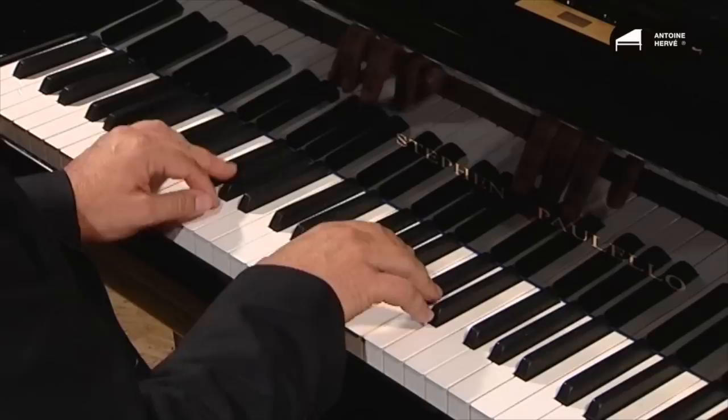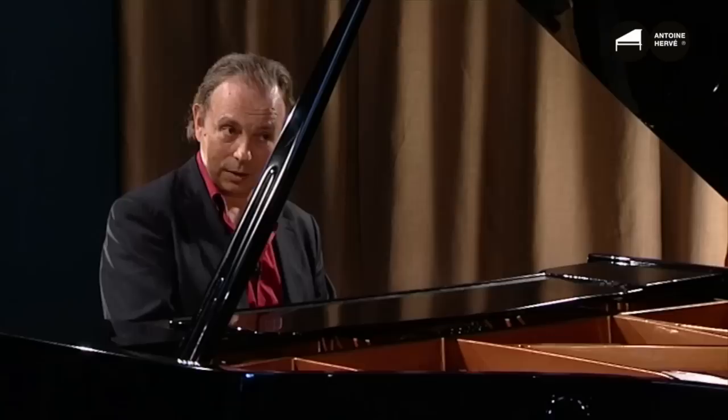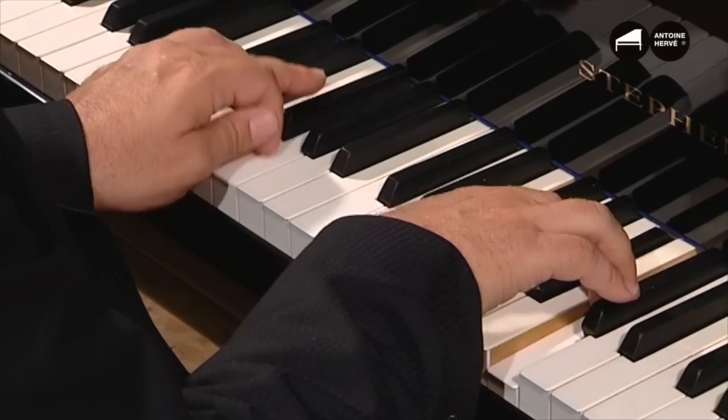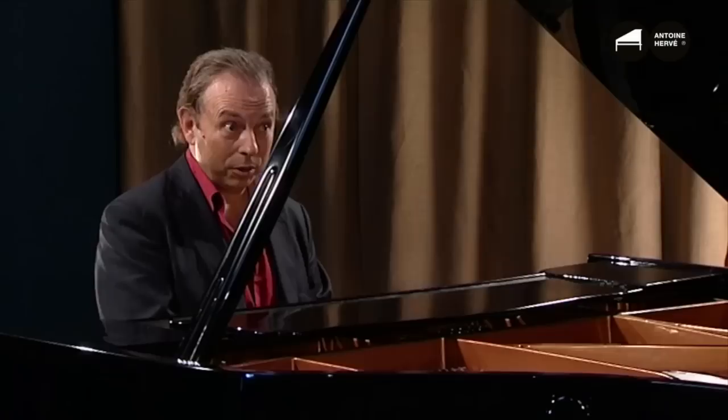And here I'm going to do what we call a turnaround in jazz: A minor, D7 while always keeping the C, G minor 7, C7 — I can also add Bb — and here's the turnaround again, repeated. I strongly recommend that you play the turnaround in several keys and transpose it. The turnaround is the base of jazz chords.